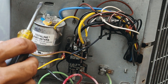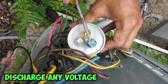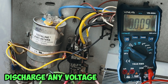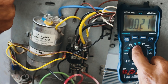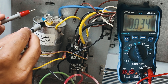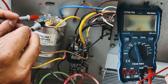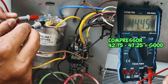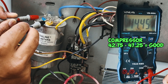Now before you test your capacitor, you want to short them out by getting an insulated screwdriver and shorting across all the prongs to make sure it's safe to work with. Once it's safe, go ahead and set your multimeter to capacitance — on mine it's indicated with two lines separated. Put one of your leads on the common and then press the next one on your Herm, which is your compressor. Wait for it to read. In my case it's reading 44.45 microfarad, which is within the 5% of the 45. So we know that the compressor side of the capacitor is good.